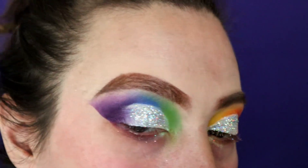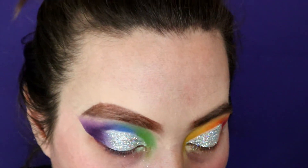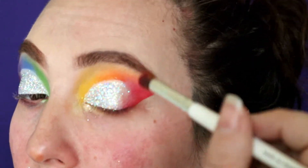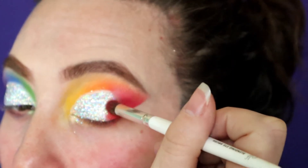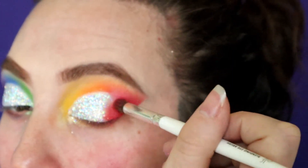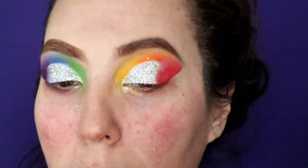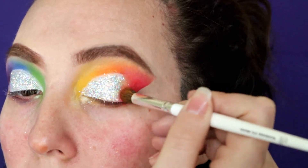I'm going to go ahead and remove the tape. You can see I have a nice crisp sharp edge. I do want to clean up the edges from where we cut the crease a little bit, so I'm just going to go back in with that first color we laid on each eye and lightly tap that over by the glitter so it looks a little cleaner. I think I'm going to take a little bit of that orange too and just bring that in there.